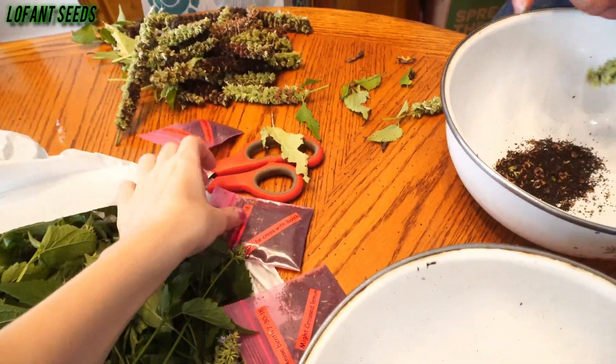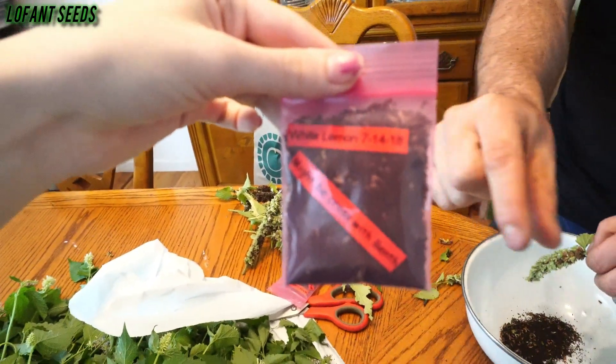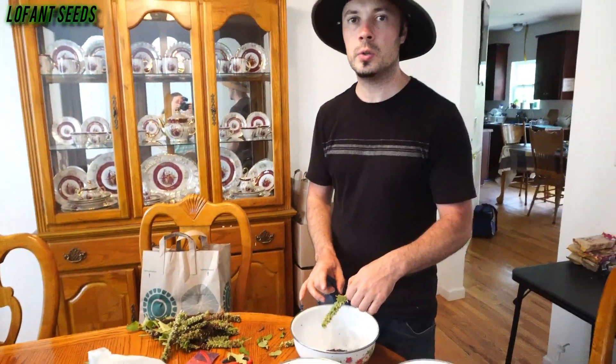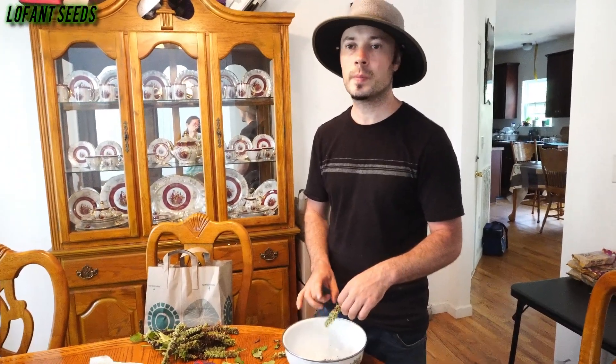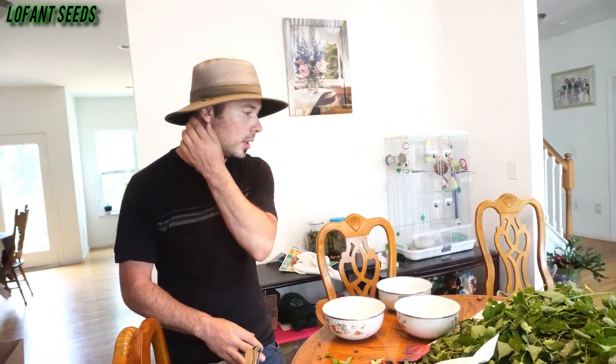It's kind of like carrots — you can plant them in rows. If you want to do an early start, do them indoors. As soon as March hits you can just plant them out. And you have more Lofants growing here on the side, right? Oh yeah, I got more — I'm gonna go record how the bugs are eating it.